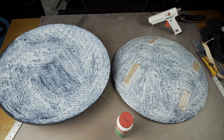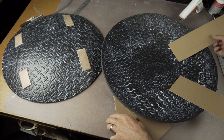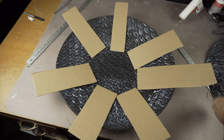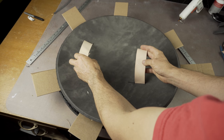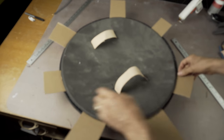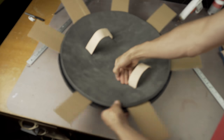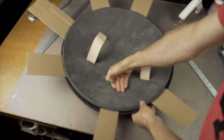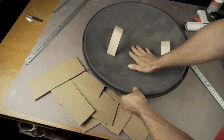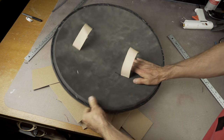With contact cement, as soon as it touches it sticks, so you want to be able to position things properly before you start sticking them down. Cut some strips of cardboard and lay them on like a star on the outside shield piece. That way you can place the backside on, center it in the middle, and then press down in the center firmly once you're happy. Then go around and slide each cardboard piece out a few inches and press down the next section. Keep doing this until all the cardboard pieces are pulled out. Once all the cardboard pieces are out, give everything one last nice firm press and you're done.